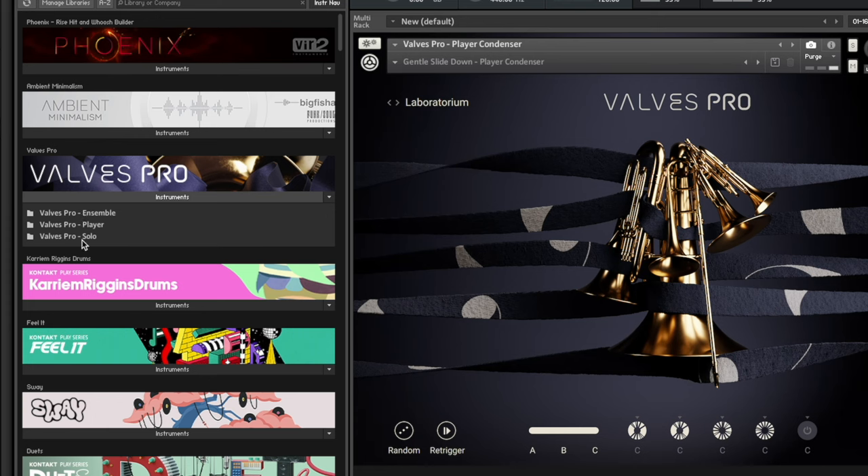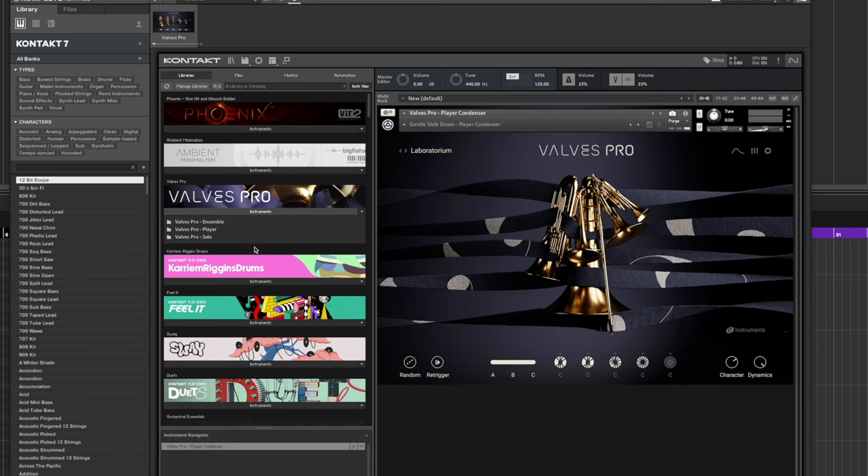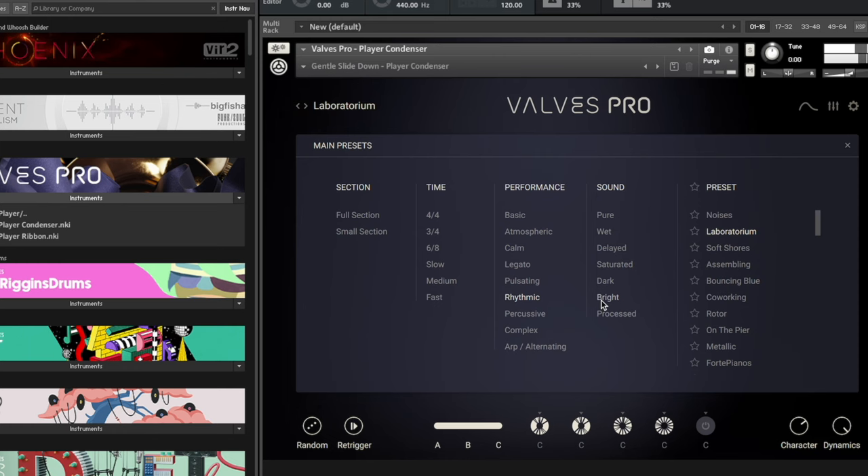When you get it going, you see that you've got three different choices: ensemble, player, and solo. The ensemble is neat — I showed a bit of that at the end of my last Valves video, where you can actually play a chord and it will divide up the notes between the ensemble. But before we dig into the key switches, let's hear a little bit of what it sounds like with the player. If you double click on the player, you can see we've got player condenser and player ribbon — two different microphone setups. All you got to do is play some chords and it's going to play a rhythm and arrangement for you.